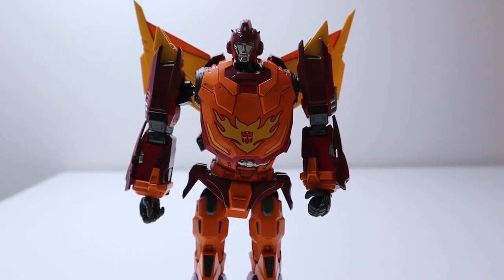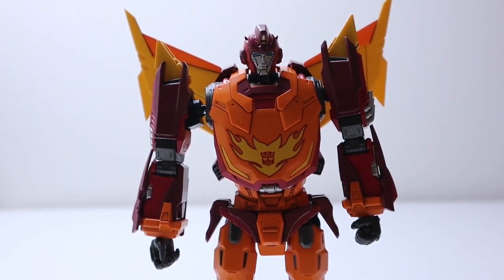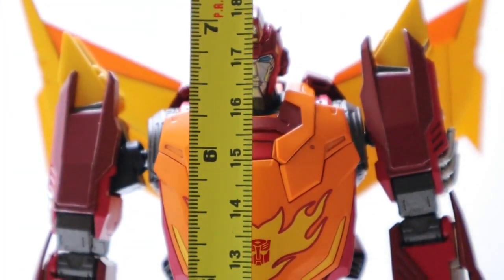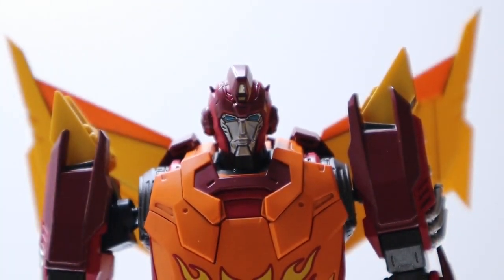Now we're going to measure him and then end the video. Let me find the measuring tape. From the tip of the toes to the top of the head — he is 18 centimeters tall, or 7 and a quarter inches. That's basically it for the height.